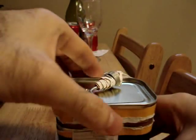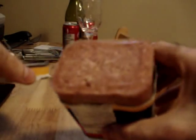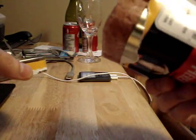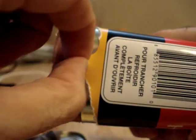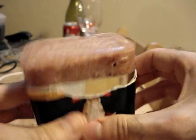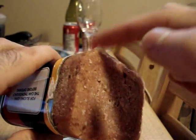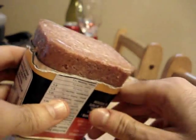There we go. That is a beautiful can of corned beef. Now you gotta watch out — some of the paper can get in there while you're opening it. So you want to watch out and make sure that what you've got there is nothing but meat and gelatin, because that is absolutely a key element.